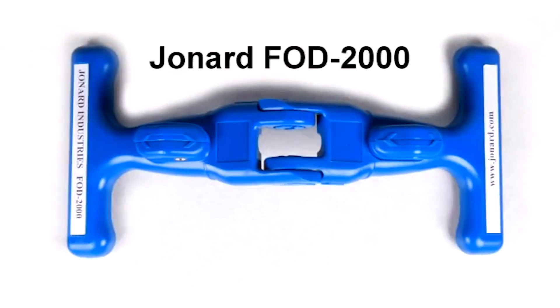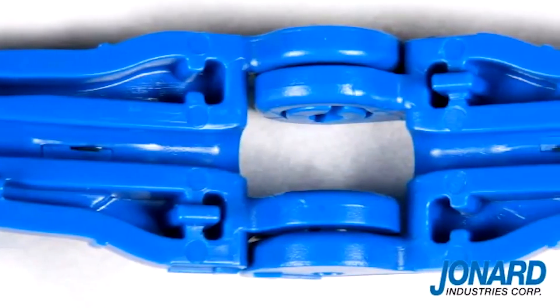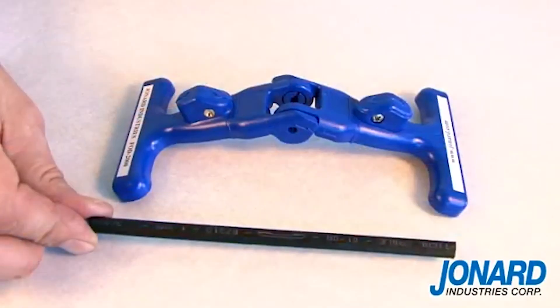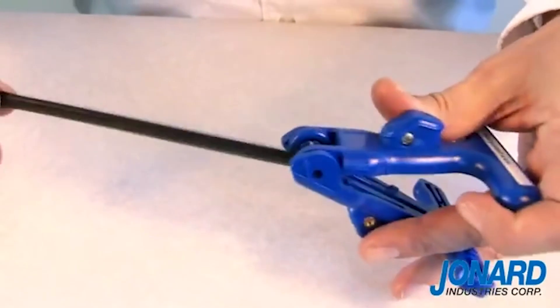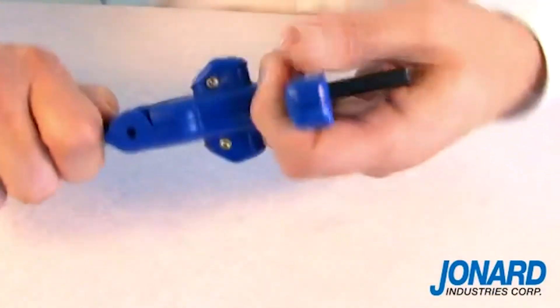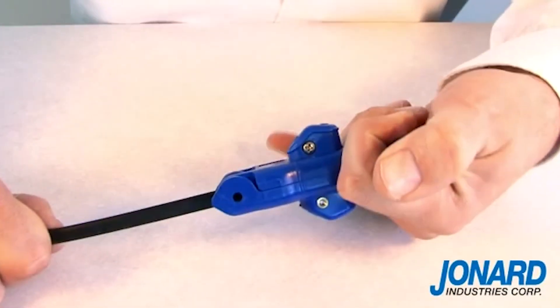The Jonard FOD2000 Fiber Optic Drop Cable Slitter is a patent pending tool that simplifies the slitting of flat drop cable jackets at the end of the cable or mid-span. The FOD2000 puts a slit on both sides of the jacket allowing easy access to the fiber or strength member, and the ease of use makes this tool truly unique.